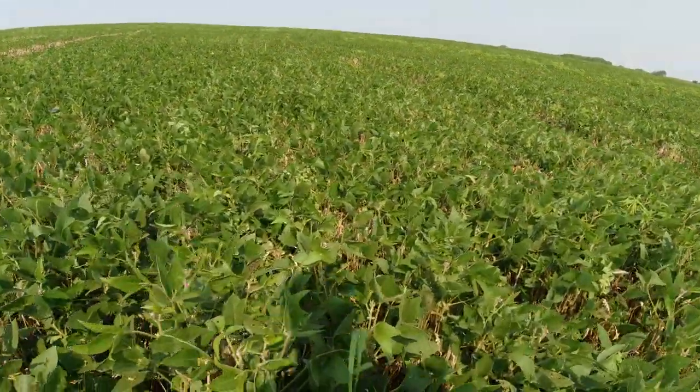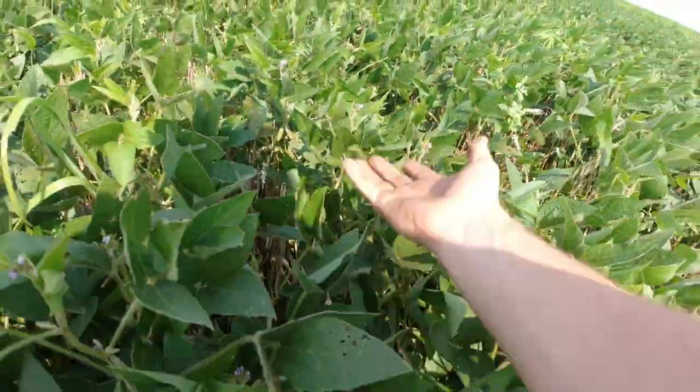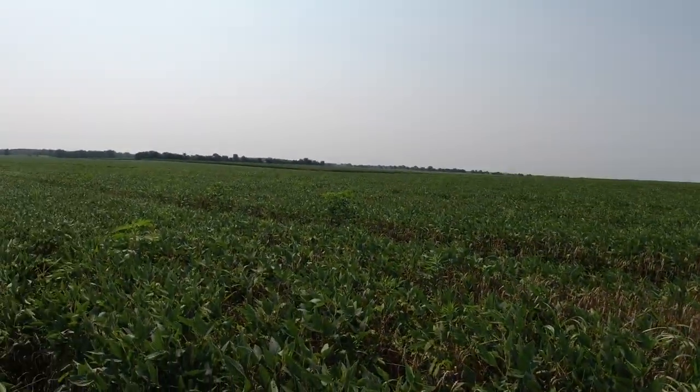While we're out here today, we might check out some of these soybeans. We're out here doing some weed zapping in our relay soybeans. You can see where we came out here and cut the wheat — right there's where we cut — and the soybeans have grown up. The soybeans out here look pretty decent, but we do have some ragweed we're trying to control with the weed zapper.